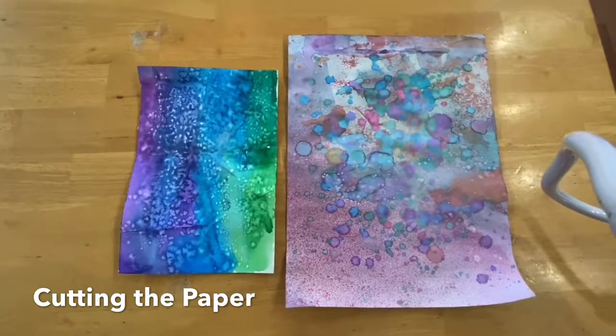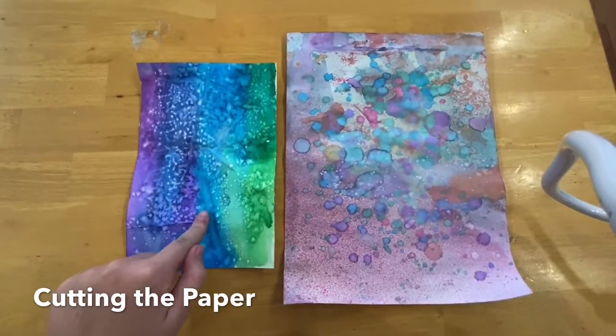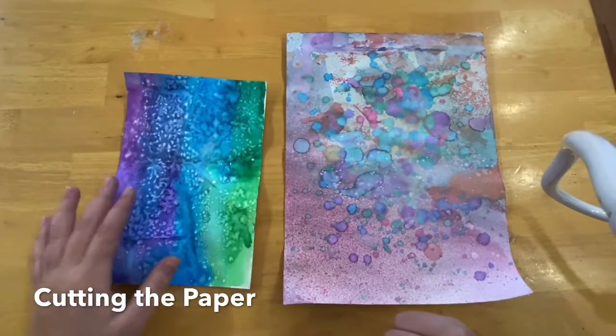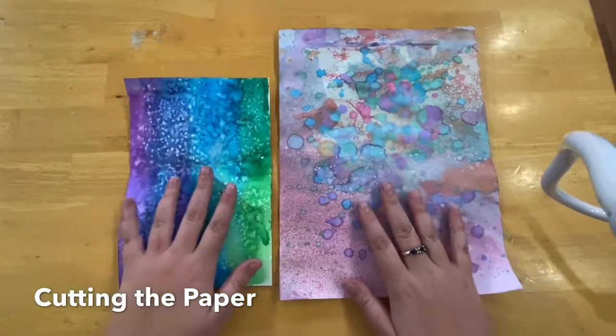Now we have our finished watercolor paintings. I have my big paper and my little paper. This looks a little bit different than yours — I found this on the floor and decided to use it, so it's a little crumpled up and yours aren't. But you have the two different pieces of paper.